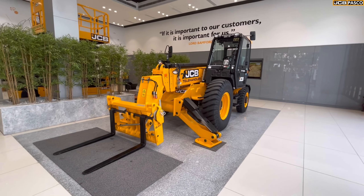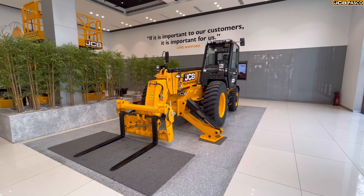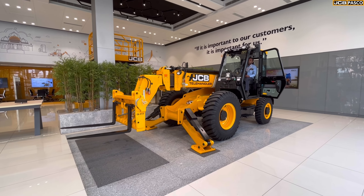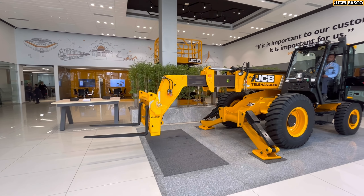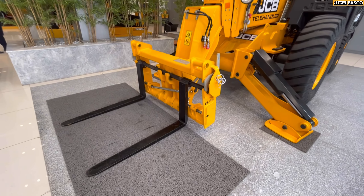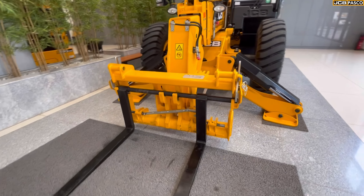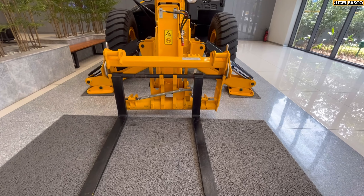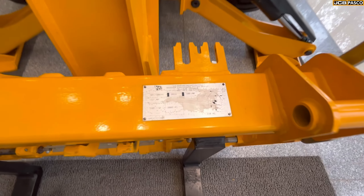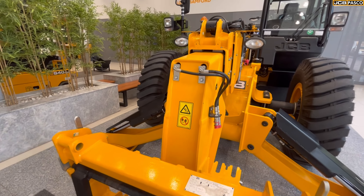Different attachments are available: general shovel, grain bucket, power grab, man platform, drum handler, and more. The front arm can extend to 11 meters and handle heavy-duty materials. This particular shovel attachment has been provided. The total lift weight capacity is 3,000 kgs. However, the pivot point is very high when the arm is raised to 11 meters.